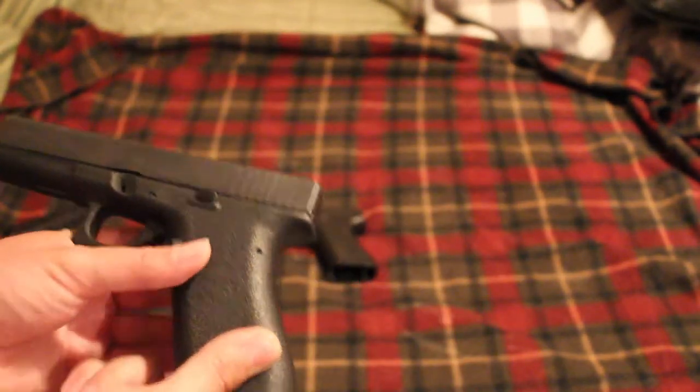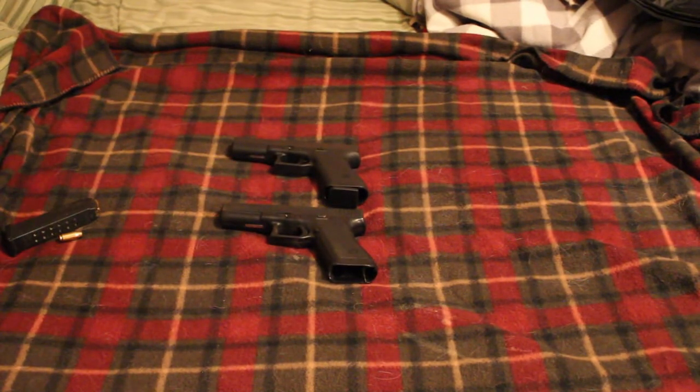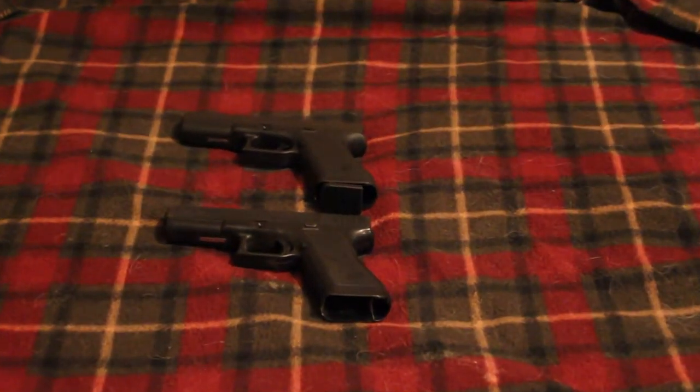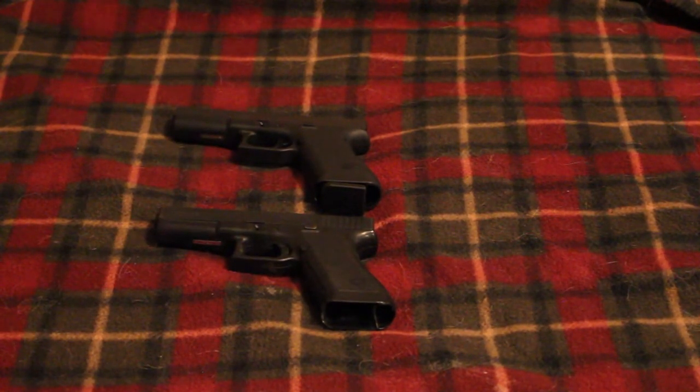Haven't shot it yet — just picked it up today. But man, is that a good-looking pistol. I'll probably shoot it eventually if I can ever get some more 9mm ammo. That is the Glock P80, another addition to my collection. I'll do a dedicated review on it and a couple other videos on it in the near future to show it off a little bit more.